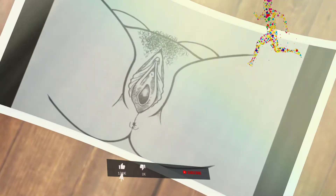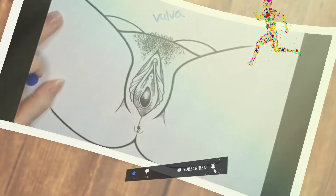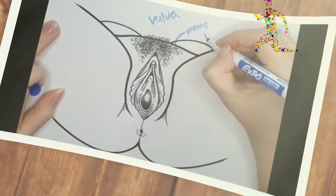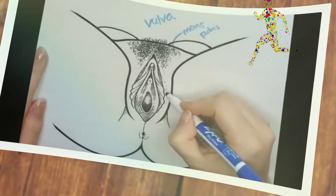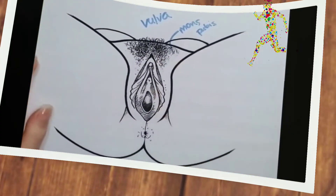Hi folks, I'm gonna help you understand the different parts of the vulva. We're gonna start from the top. This is the mons pubis where you see lots of hair grow naturally, but don't be fooled — there's hair all over the place, not just up here on the top.